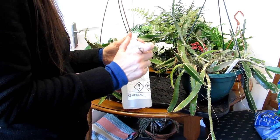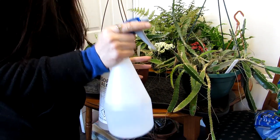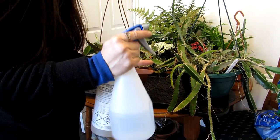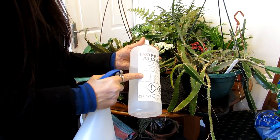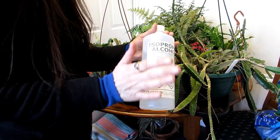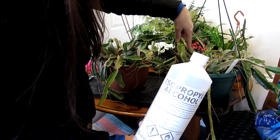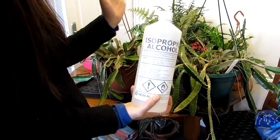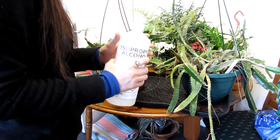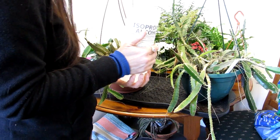You can also mix isopropyl alcohol into a plant spray atomizer. If spraying the whole plant, I'd dilute it about 50/50 — still strong enough to kill bugs. For cacti I use 100% or at least 80%. This bottle is 100%. If dabbing on individual spots with mealy bugs, I'll use it neat. If spraying the whole plant, I dilute it, as it can dry out plants. Be careful on echeverias and some succulents because it can remove their beautiful farina colouring.